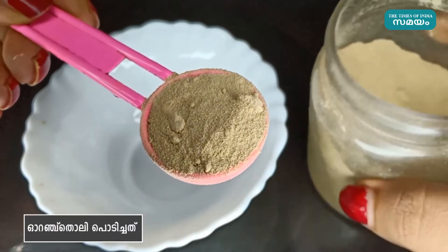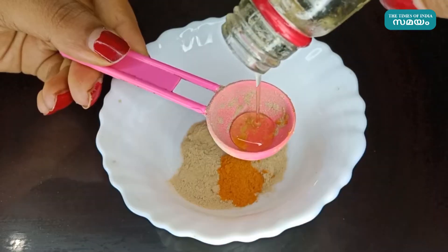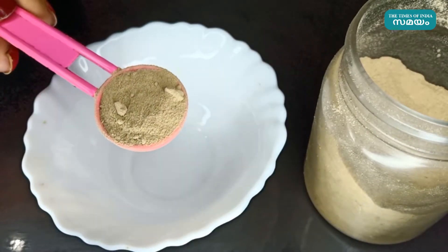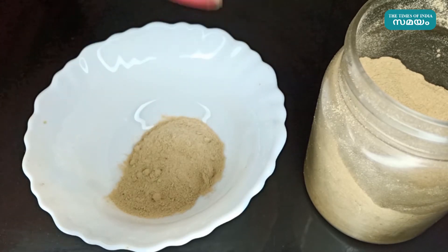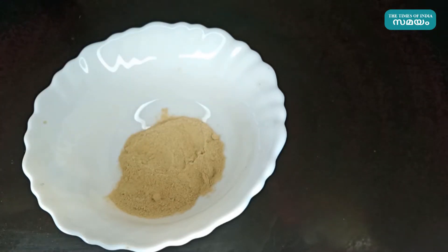Orange peel powder. I have a sponge of orange peel powder — this sponge is not just a sponge. It helps with acne. This is an exfoliator; this is a natural light glow.